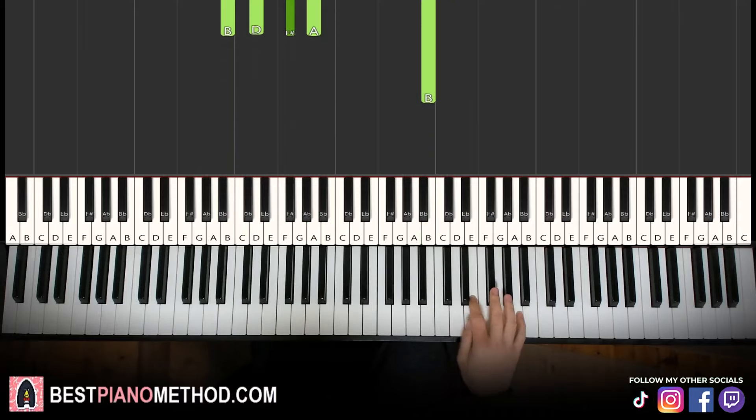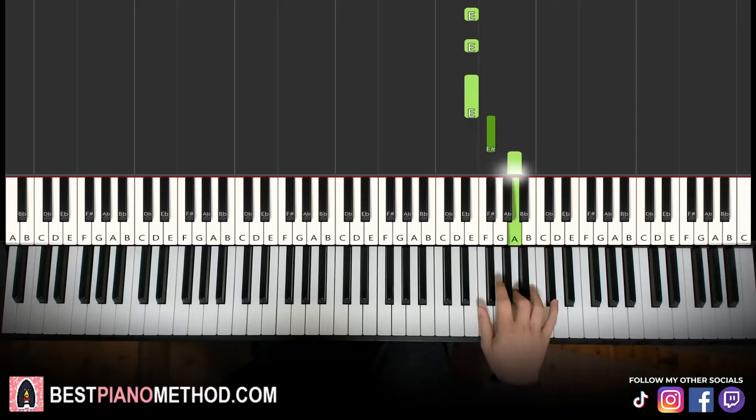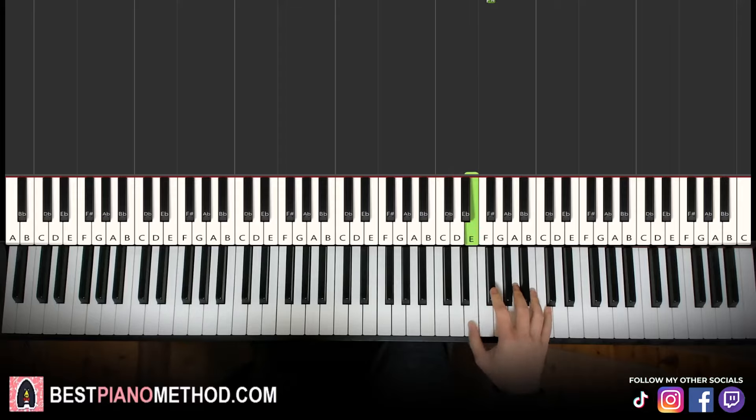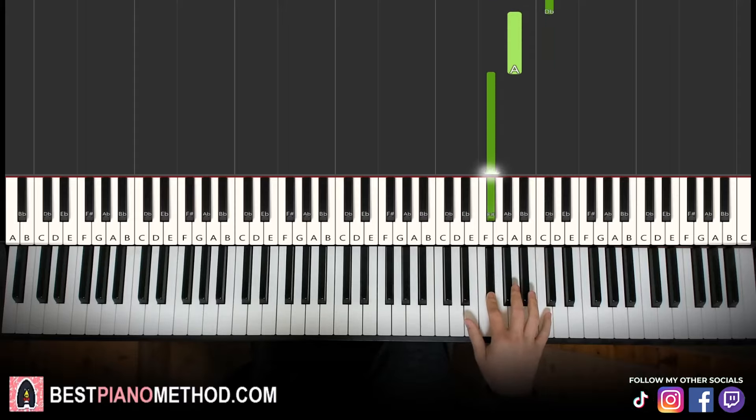Moving on to the third part. Third part right hand continues — it goes three E's: 1, 2, 3, then F sharp, A, B, C sharp, A, F sharp. Like that. That's it for the third part. So E, E, E, F sharp, A, B, C sharp, A, F sharp. That's it for the right hand.